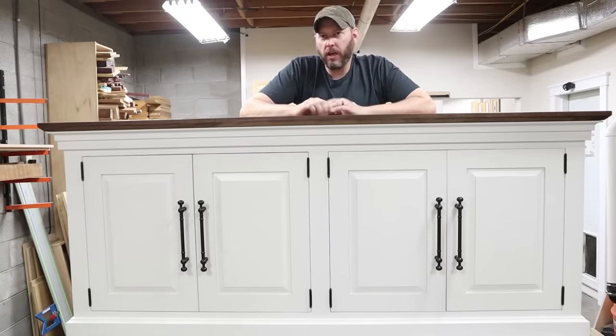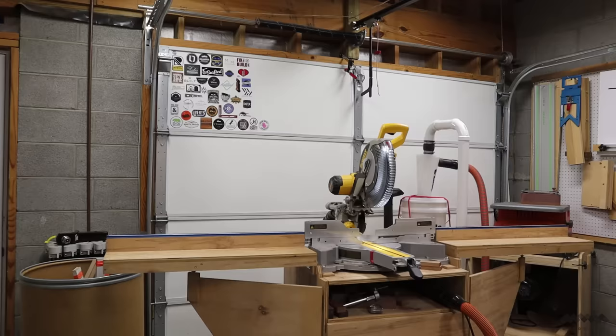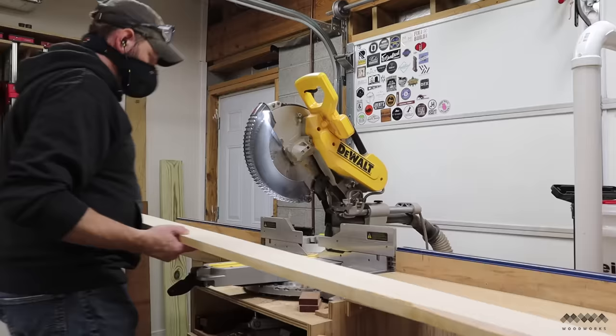Hey guys, in this video I'm going to take you step by step through how I built this media console with storage. This project utilizes plywood and a bit of walnut for the top, but the primary material is hard maple.